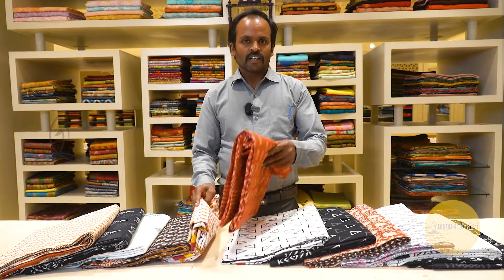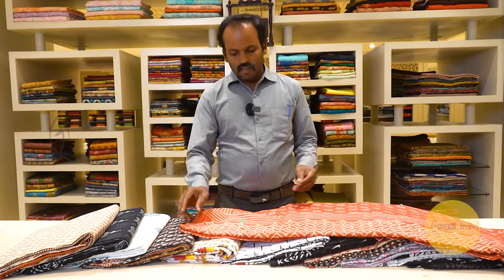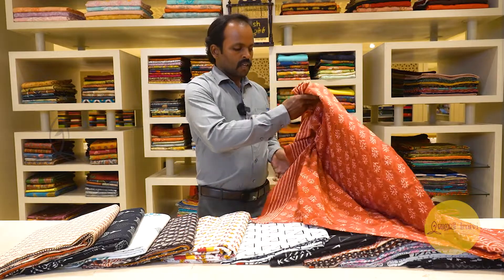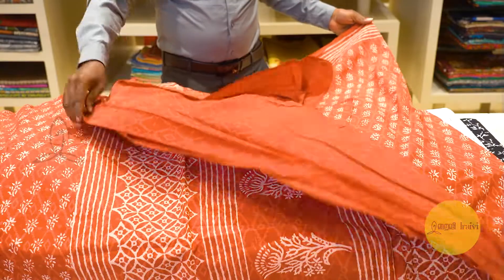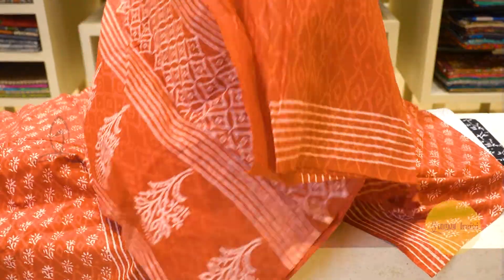Welcome to ERAVY Summer Collection cotton series. This is the color brown — this is the top of the blouse, plain, it is a self print.